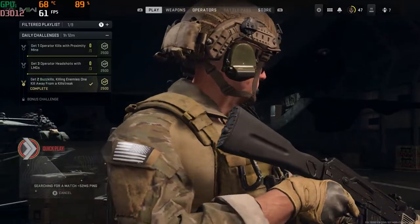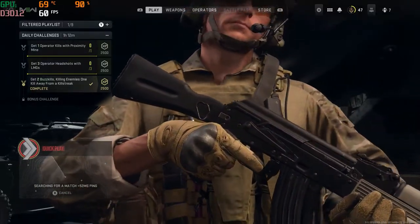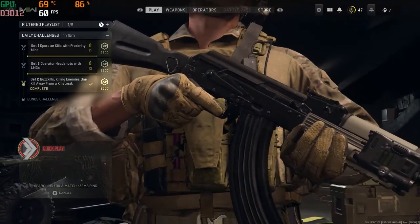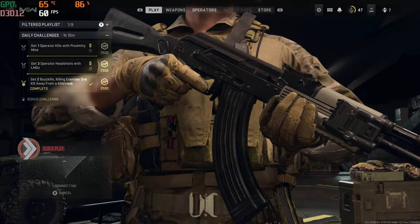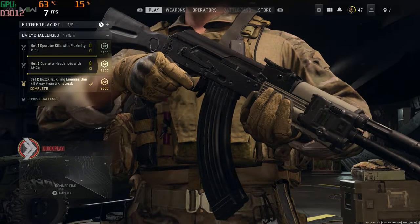I'm about to do a Warzone 2 video on the HP Pavilion and some Warzone 2 on my main PC as well. We'll be going over that and see how it holds up and what kind of frames we can get on which settings. So stay tuned for that, and be sure to like and subscribe as always, guys.